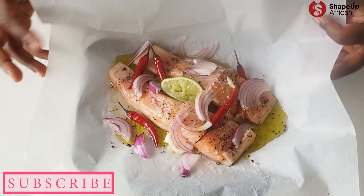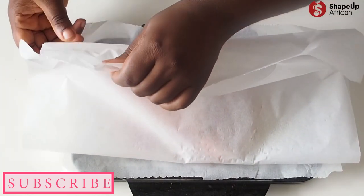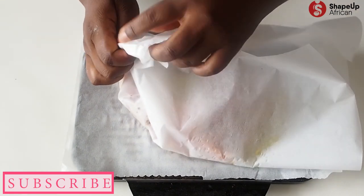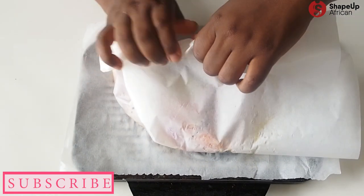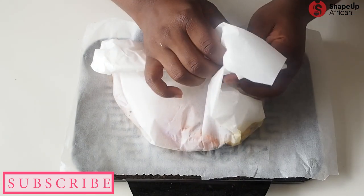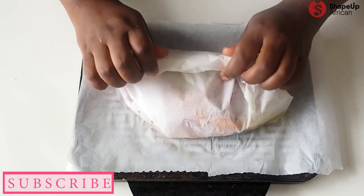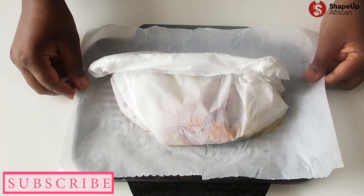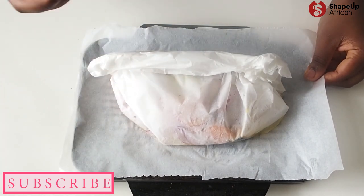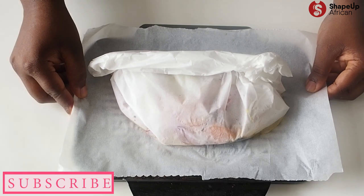Once all of that is done, we're going to wrap this all up in the parchment paper so that we sort of steam and grill the fish at the same time, making sure we have lots of juice inside, because we're going to use the drippings for the salad. This is what the French call en papillote — we wrap it all up, bring the ends together, tuck them in, and wrap it all up. All of this goes into the oven and we're going to bake it at a really high heat — 200 degrees Celsius — for about 25 minutes, so it browns and gets really crispy.